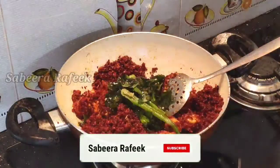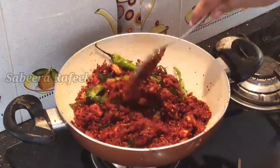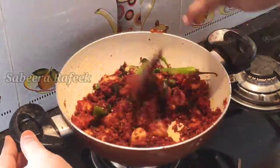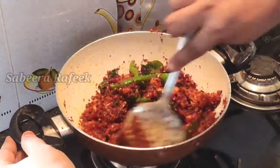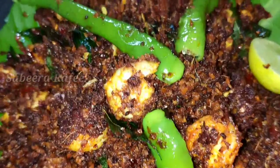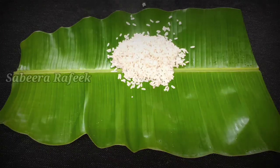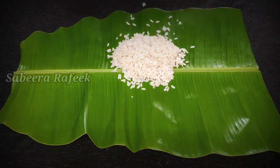Then we will sauté the pan. We will be cooking the pan. Now we are ready to cook. It is very spicy and tasty. Let's cook it.